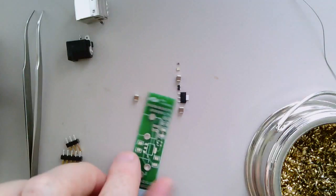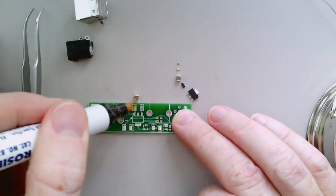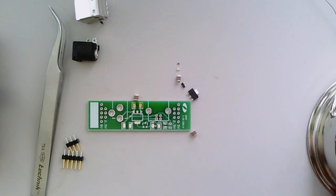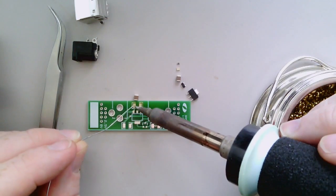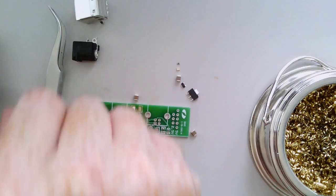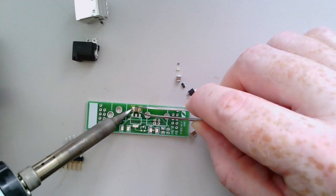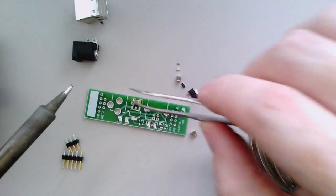I'm going to rotate the board to make it a little easier to work with. You want to apply a little bit of flux to the pads you're going to be working with. I'll do this 10-microfarad capacitor first. What you do is first apply a little tiny bit of solder to one of the pads — that process is called tinning the pad. You can see there's a little bit of a bulge of solder there. Next, I pick up the component with my tweezers, put it down where I want it, and just heat up that solder with the component seated on the pad, which tacks the component in place.